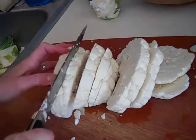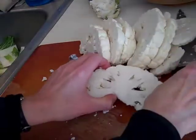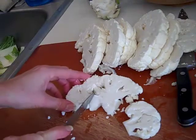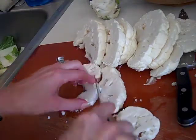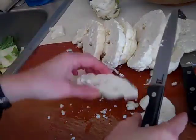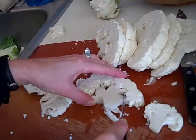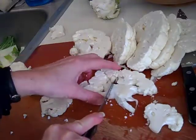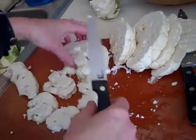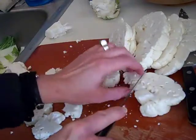Over time you'll learn how you like these best, but I'm not going to keep them in big connected pieces — I'm going to cut them. The centers I don't really care for, so I'm going to discard those. Pieces that look like this are fine, but if they're smaller that's okay too. You just don't want them to be too thin, because if they're too thin they'll cook too fast and get way too dark.